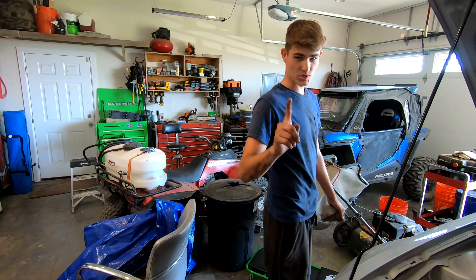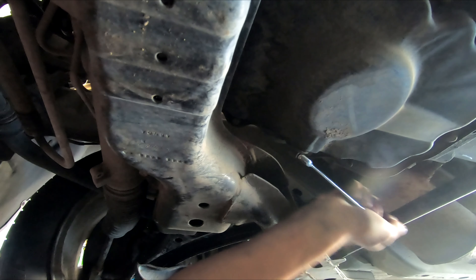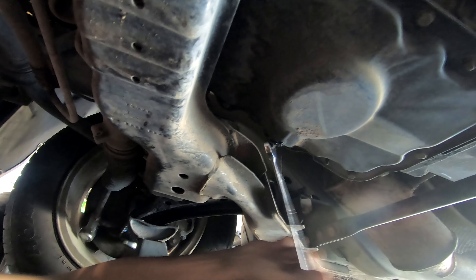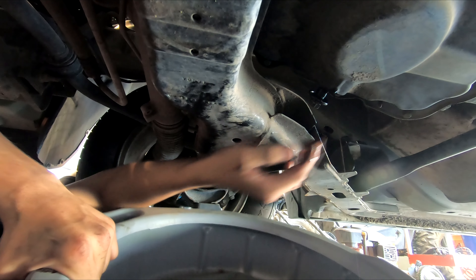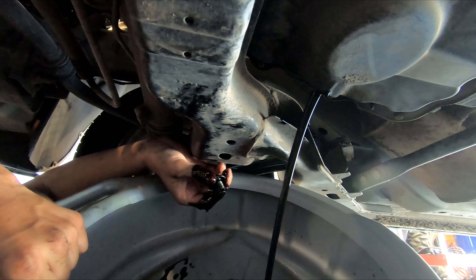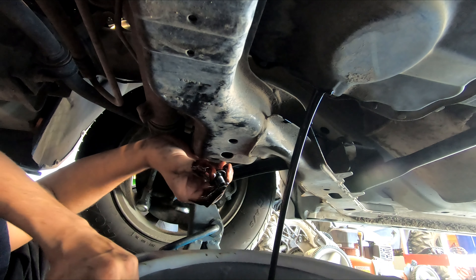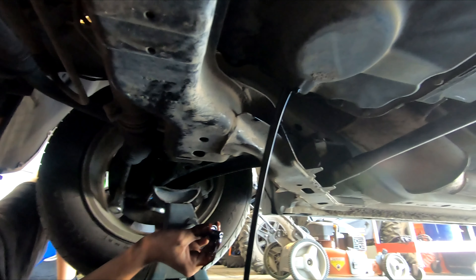Underneath the car, the very first step is to undo the drain plug. Let's get this drain plug off. That nasty oil is already starting to drain. Nice — there we go, what a nice steady stream. That is beautiful, that's exactly what we want to see.